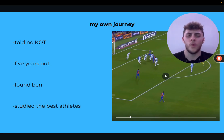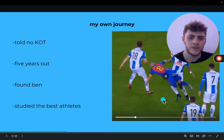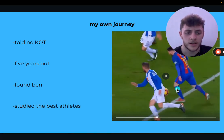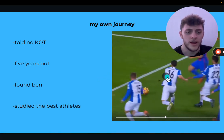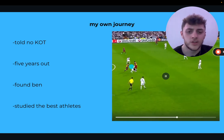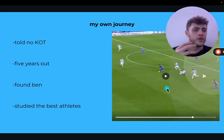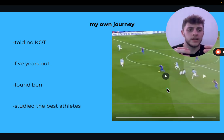I came across the Knees Over Toes Guy and thought, 'Wait, I've been told not to do that.' I listened to him, then started studying the best athletes myself. If you look at this clip, there are so many times Messi's knee goes over his toe — it's the most athletic position. The more your knee can go over your toe, the more athletic you're going to be. If we're not training that in the gym and we go out on the field, our knee can't handle those positions and it's going to hurt.